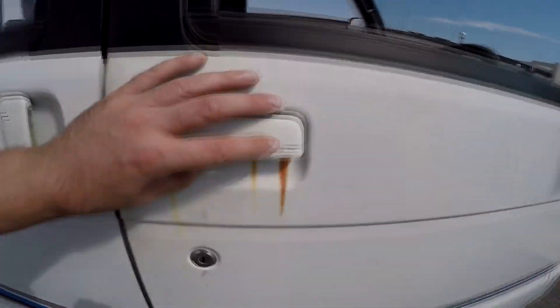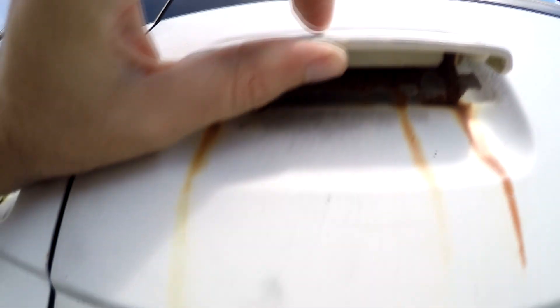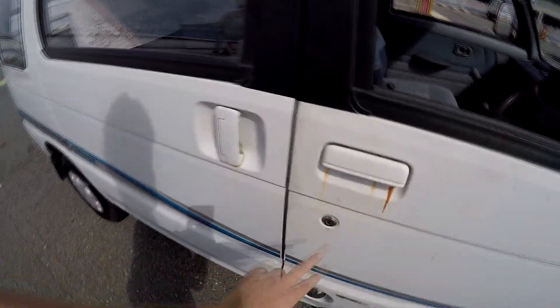So here, it's not rusty — it's just a rust mark over the paint. This is due to the mount, as you can see. It doesn't rust through, it's not weak or anything. But the door mount has some surface rust that has leaked onto the paint.